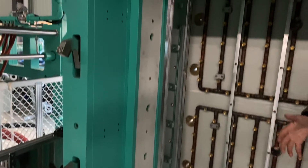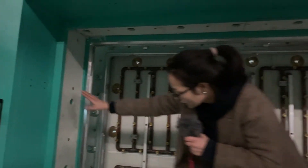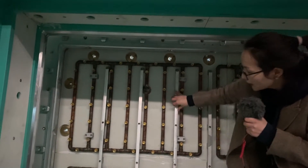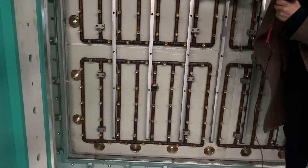So in total we have sixteen holes for this fixed mold, and we will have another sixteen for the movable mold.